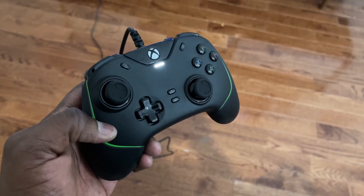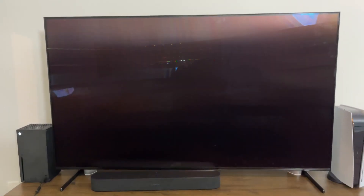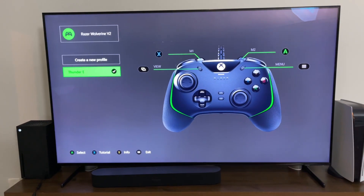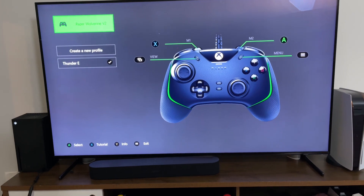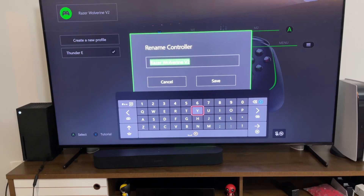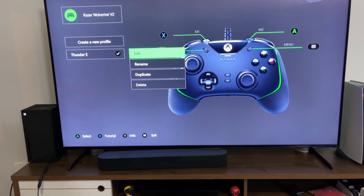Let's go ahead and customize the controller on the Series X. The first thing you need to do is download the app, which is the Razer Setup for Xbox. You go into that application and it takes you straight to your controller, showing you your profile, some of the buttons, what you can do with them. You can go into the Razer V2 itself and rename the controller if you like.